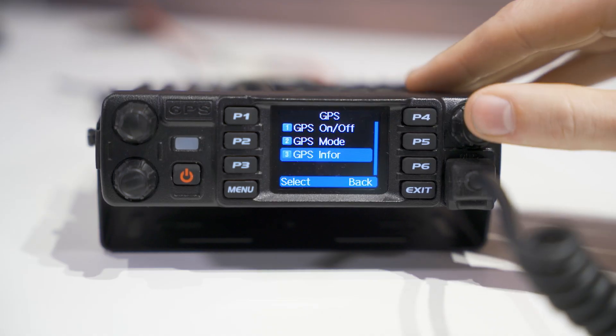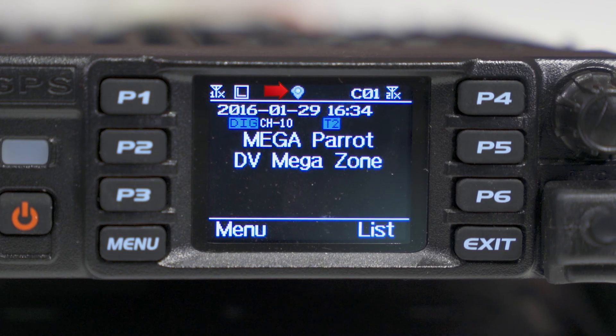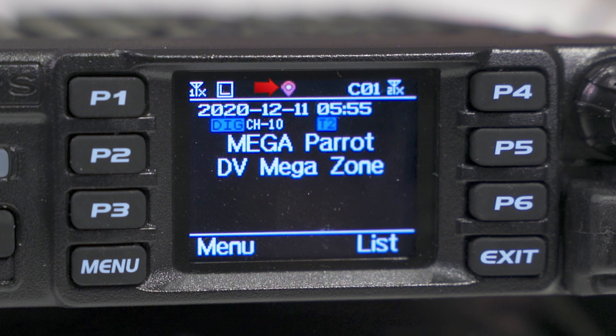If your GPS isn't working correctly, then your screen will display no fixed positioning. Your GPS icon will also appear gray. Now, when your GPS is working, you'll notice the GPS icon is appearing as red. This is what you want to see — the red GPS icon means it's working.